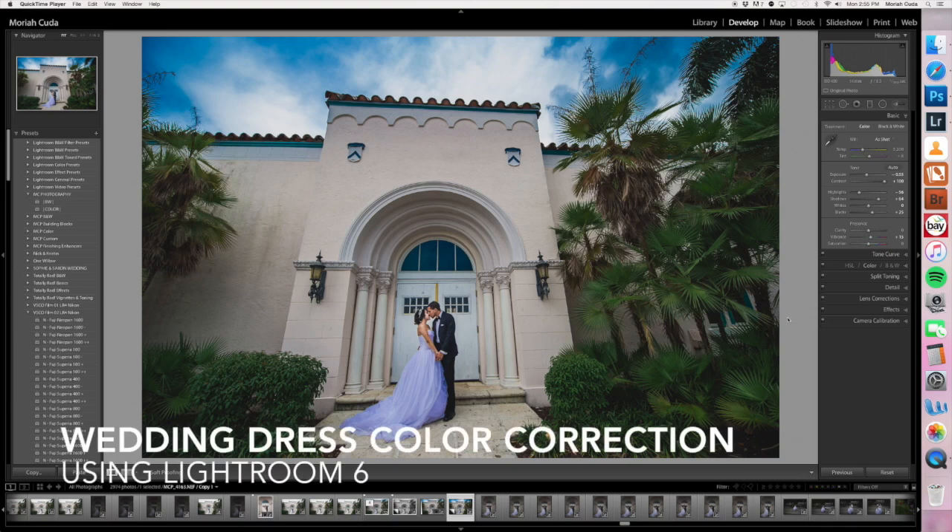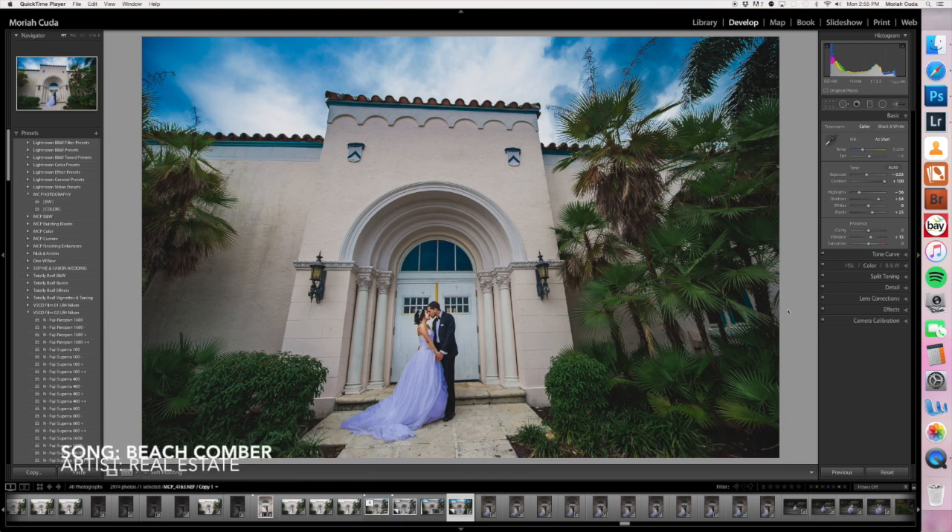This is Mariah from Mariah Cuda Photography. I just wanted to show you a quick little tutorial today. I came across this as I was editing and I thought it would be kind of cool to show you guys how I would do something like this. This is a pretty cool shot in front of Old School Square in Delray Beach, Florida.